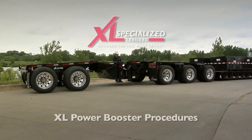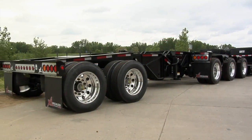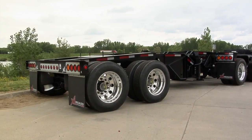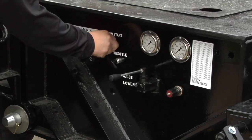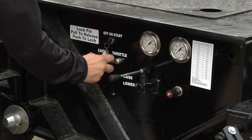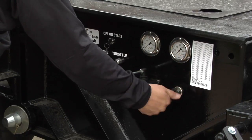To transfer weight from the rear of the trailer to the booster axles, you will increase the ground force on the Power Booster using the following steps. The tractor and trailer should be at a complete stop. Then check fluid levels on the power unit. Then start the power unit. Make sure that the booster bleed off valve is fully closed.